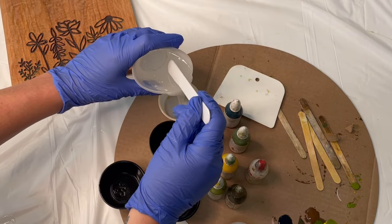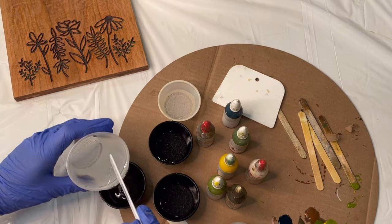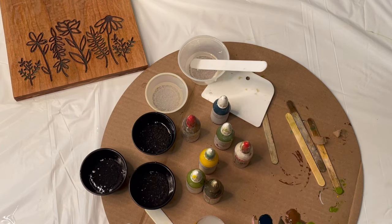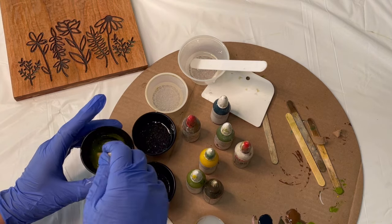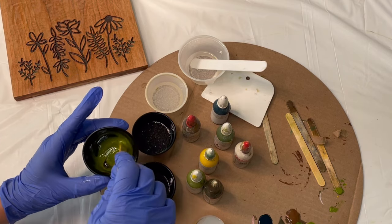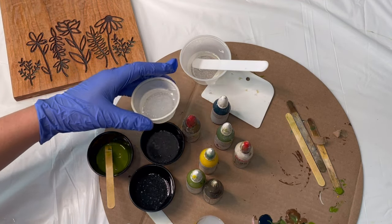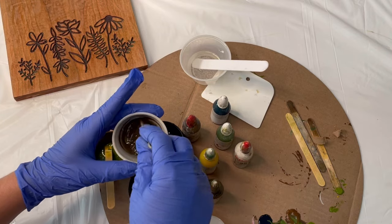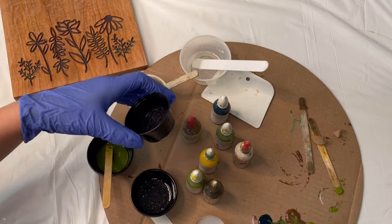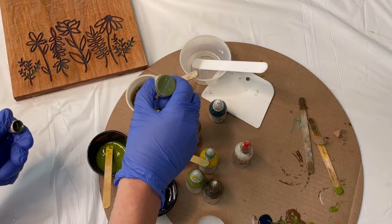I still have a good amount of bubbles — I probably could have left it heating a little longer, but that's okay, we can eliminate them with the heat gun. I'm using the Mix All Pigments, they're usually my favorite. I'm going to do some shades of greens and maybe get a little bit of brown in. I don't really have a plan here — my goal is just to not screw this up like I did the first time.